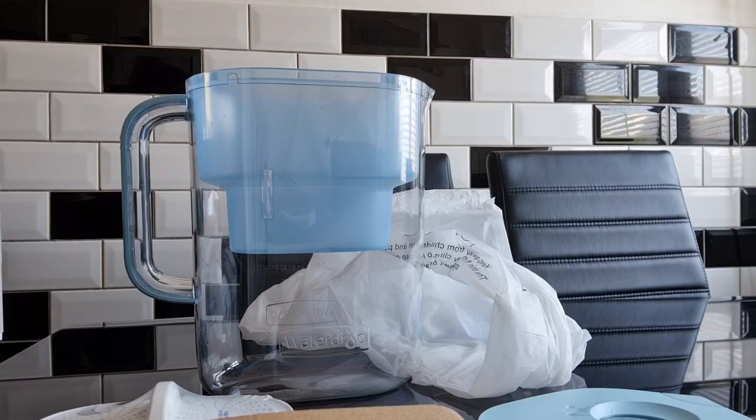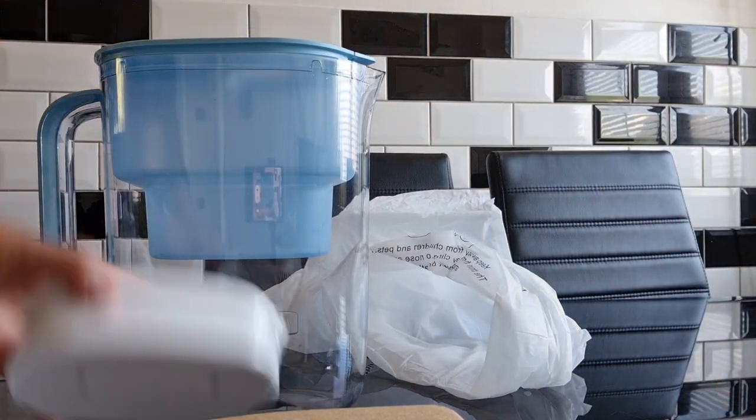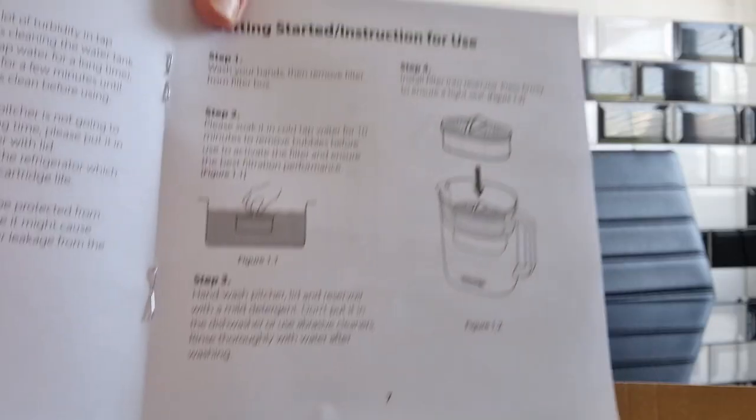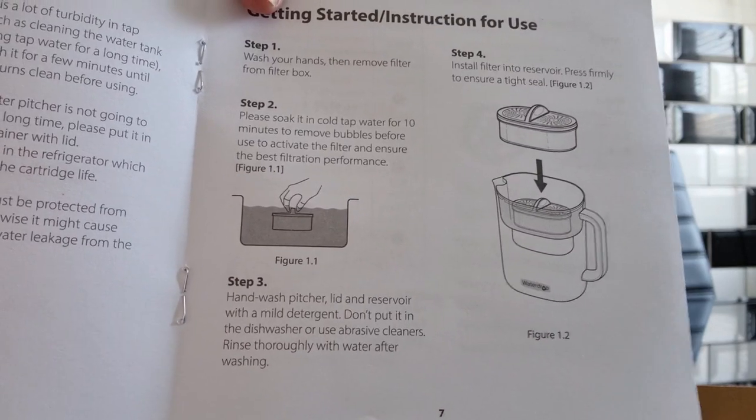Before you use the filter you need to soak it to activate it — soak it in tap water for about 10 minutes. If you do get stuck, everything is in the information booklet and it shows you exactly what you need to do.